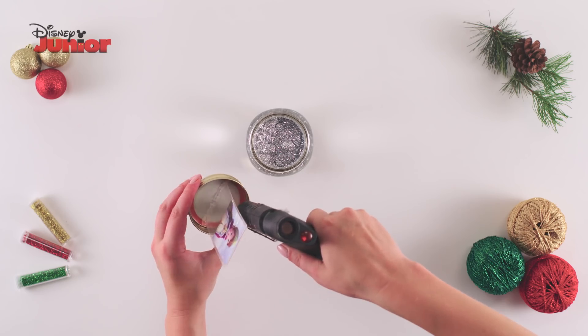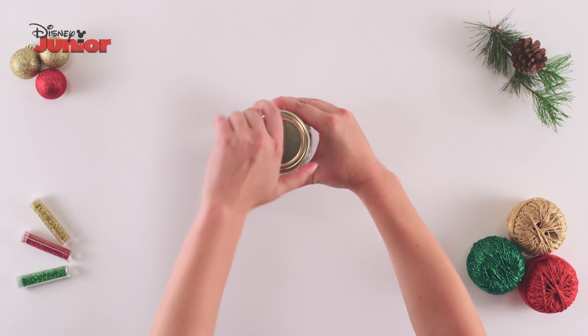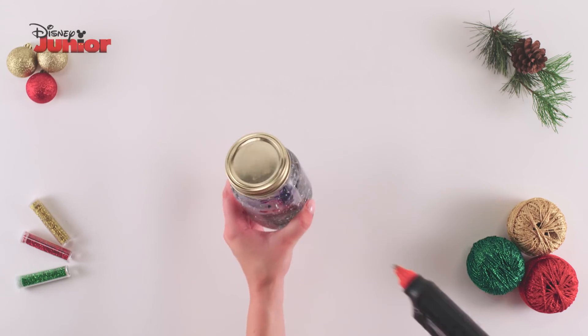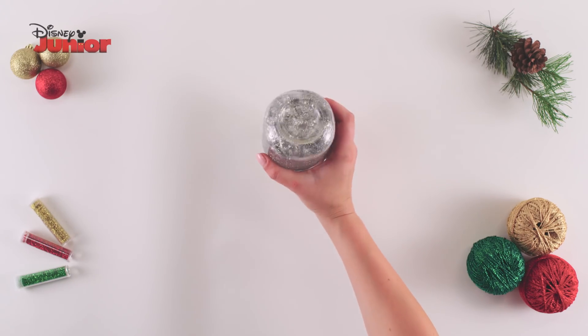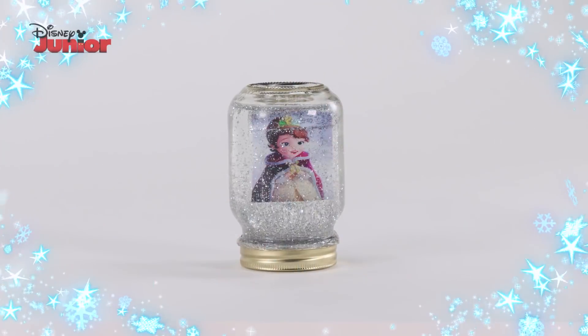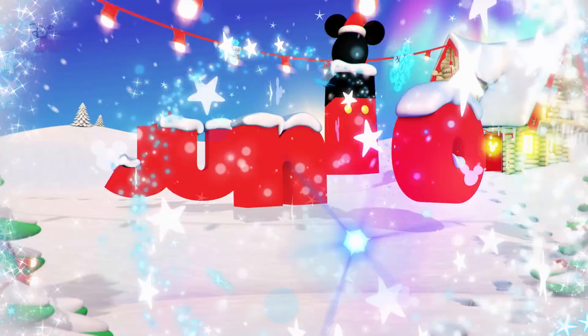Glue the inside of the lid and screw it on. Finally, seal with the glue gun. Turn the jar round and give it a shake. And that's how you make your very own Sofia Snow Globe.